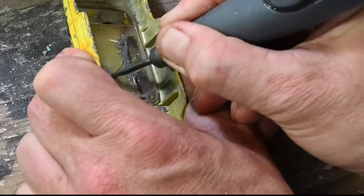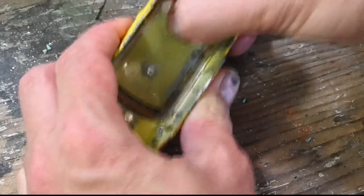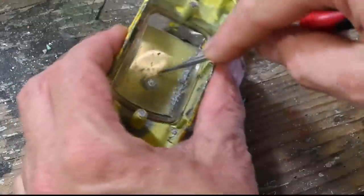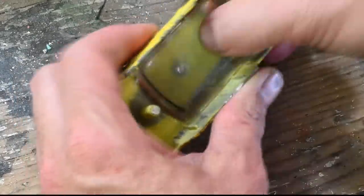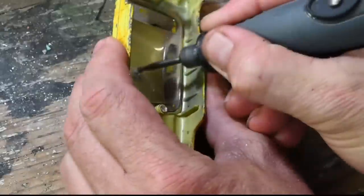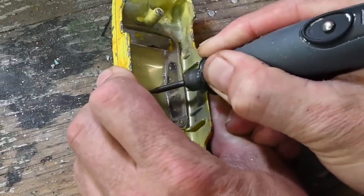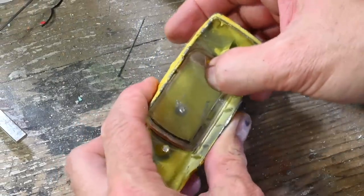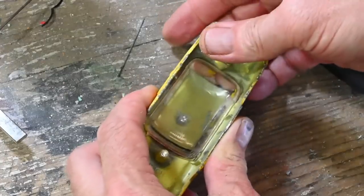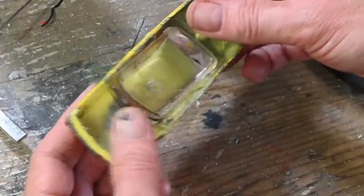I feel the windscreen is a little bit brittle and it's already got that crack in it, so I really don't want to push it too hard and break it. Still not budging. And finally I get it to pop out — there we go.